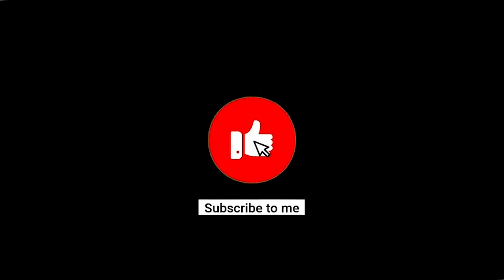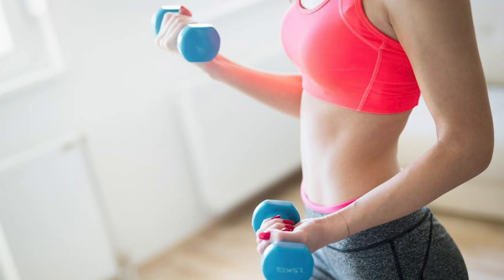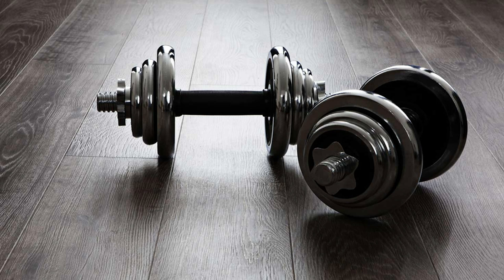If you haven't subscribed yet, do subscribe and click the bell icon so that you don't miss any video. I am going to compare resistance bands with weight training — dumbbell workouts and weight lifting. First of all,